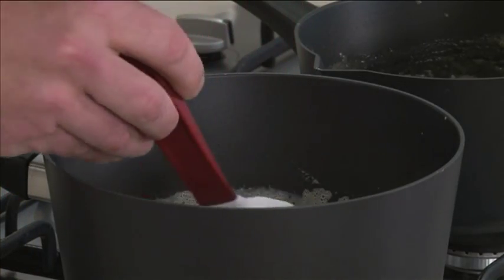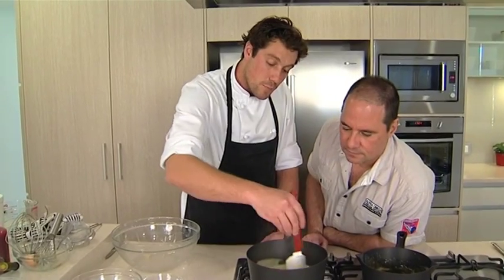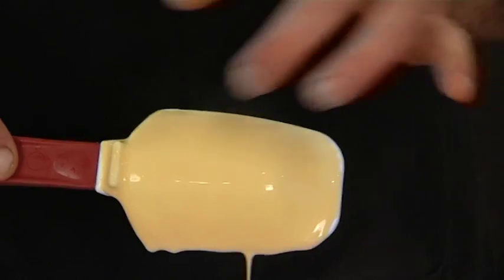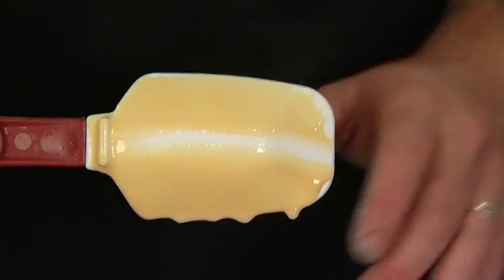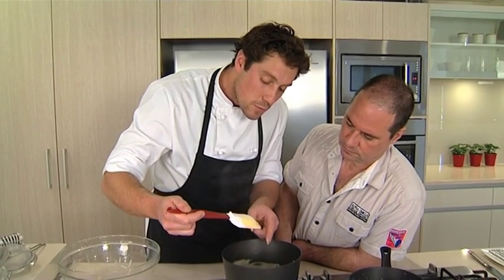It's there — she's ready to go. And how can you tell? There's a little secret trick: you get the back of your spoon like that and you just run your finger over it, and if the sauce stays there cleanly like that, that's it — perfect, good to go.